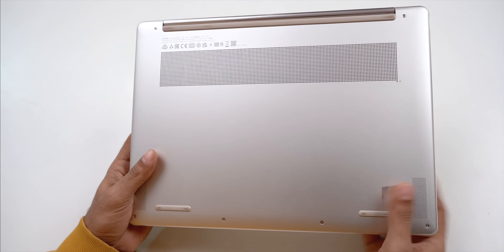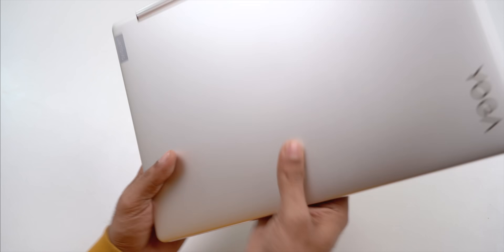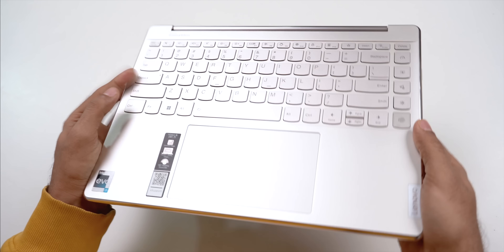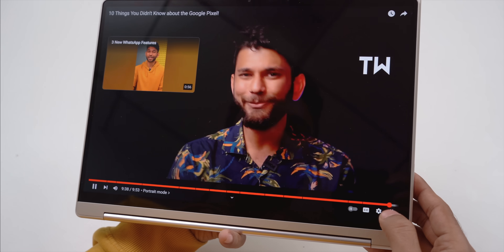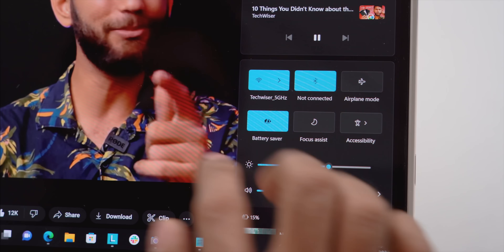I do face two issues with the build. First, the exhaust vents are placed at the bottom — fine on a table, but in tablet mode the vent gets completely blocked, and on your lap you'll feel hot air very quickly. Second, there is no volume rocker, so in tablet mode you can't easily change the volume without tapping the screen. Other than that, the laptop looks and feels quite sturdy, durable, and premium.